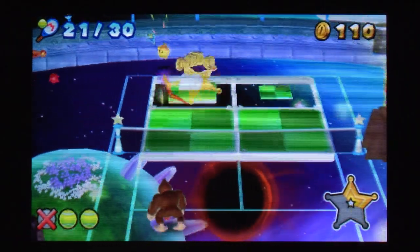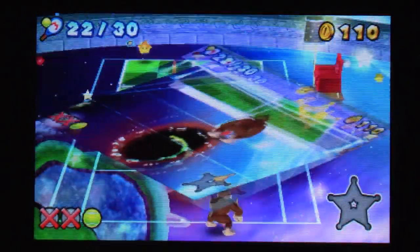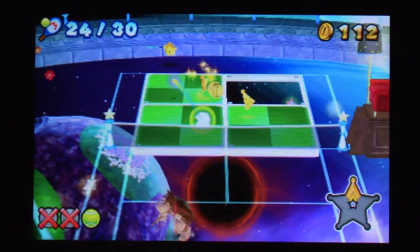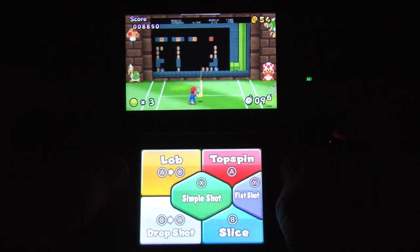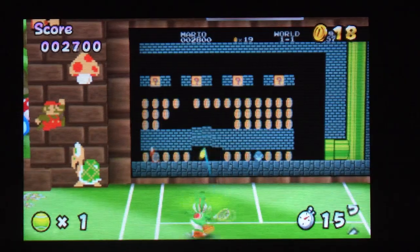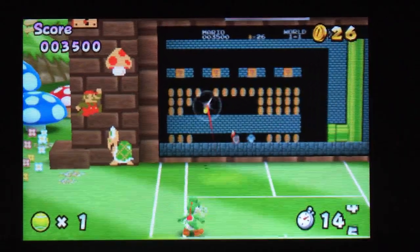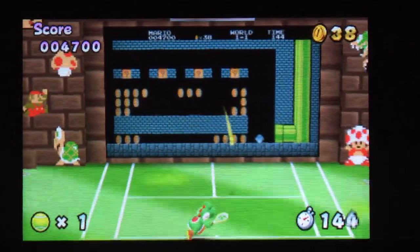In addition to the core gameplay and multiplayer, you've also got some special games like one where you're trying to play tennis like Discs of Tron or something. But really what's most exciting and extravagant is the mode where you play Super Mario Bros. with a tennis ball — it's as wacky and as much fun as it looks. This might be the best feature in the game because it's so unexpected and incredibly fun. It also teaches you to use all of your different shots in Mario Tennis, because you can shoot the ball up in the air or fire it low.